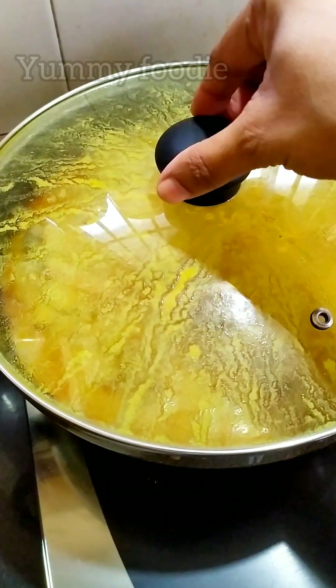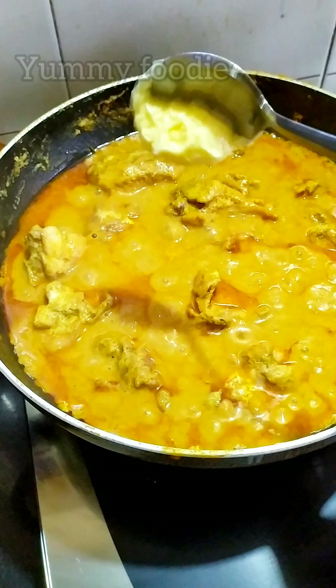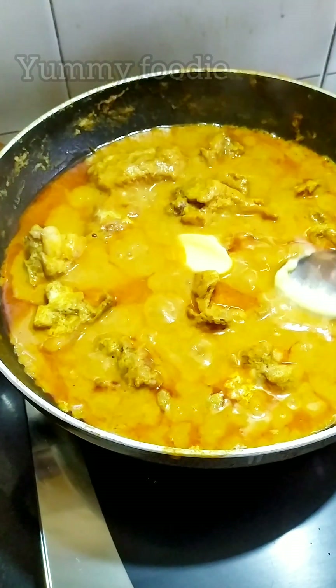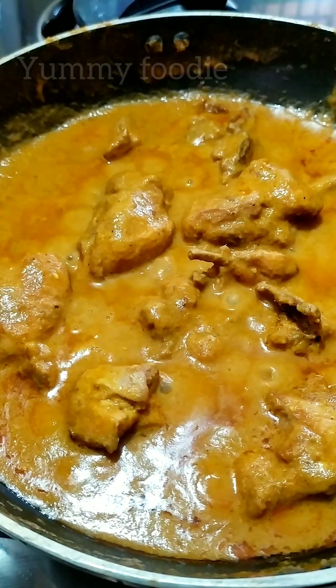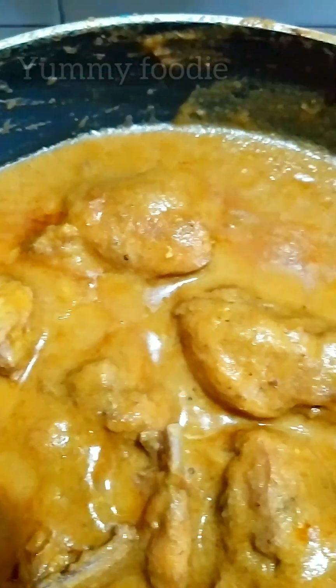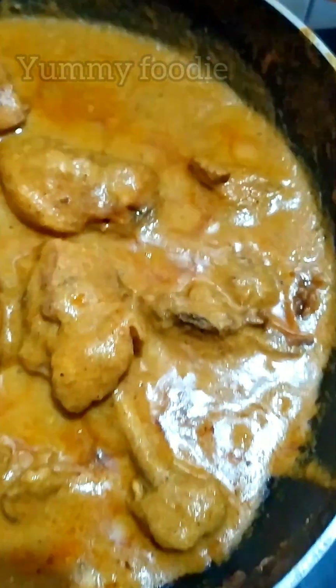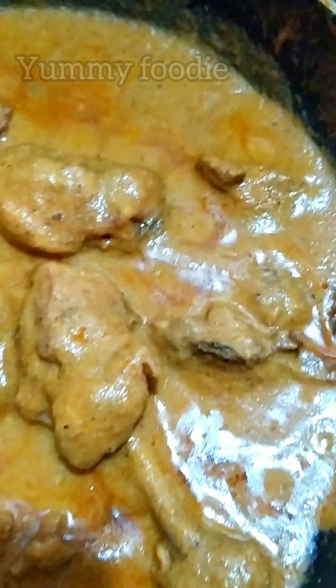Cashew paste will be added to bring cream and richness. Add 1 tbsp of butter and simmer. Add the oil and butter. Add 1 tsp of sugar. We are ready to serve.